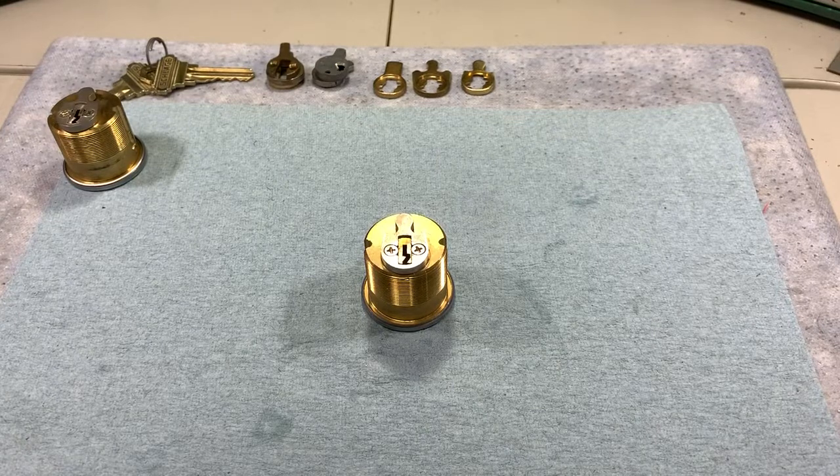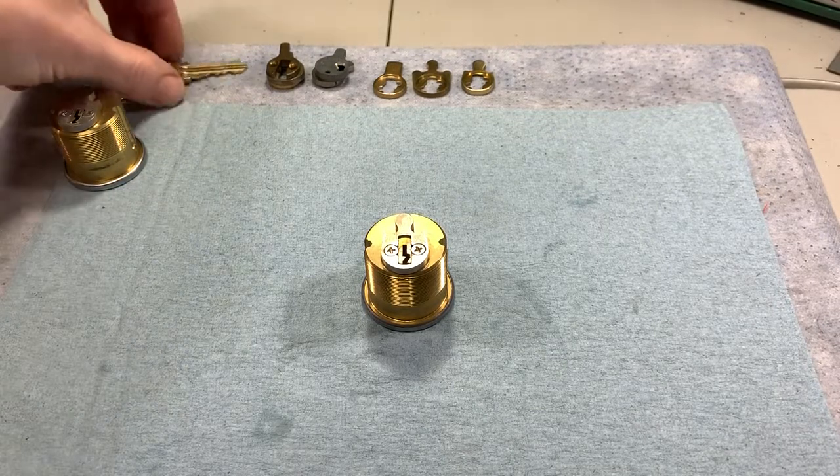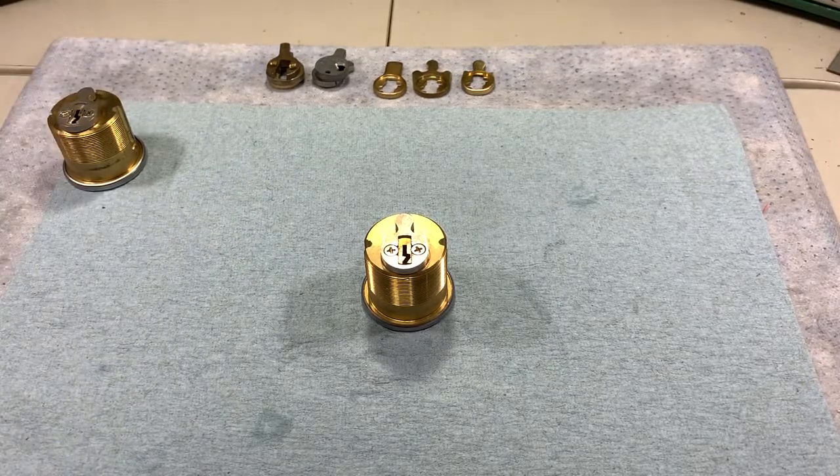With the basics out of the way, we'll go over a few servicing techniques related to mortise cylinder cams. Not much to them — it seems pretty straightforward. There's only two screws, you remove them, change your cam, rekey, put your cam back on, and tighten the screws. Seems simple, right? But a lot of times it's not, and there are two main reasons for that. Number one: the screws are very, very tight.